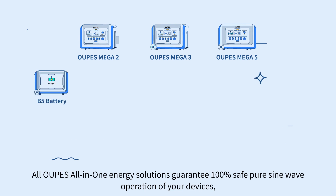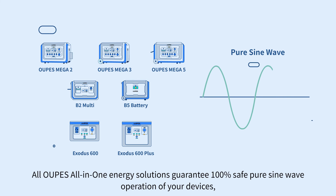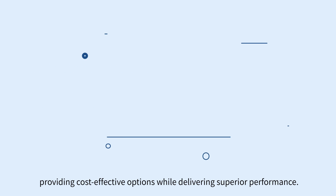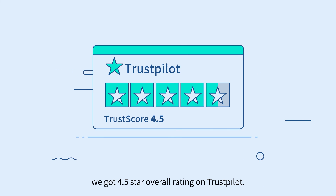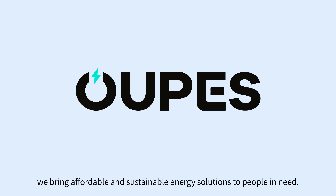All Opus All-in-One Energy Solutions guarantee 100% safe, pure sine wave operation of your devices, providing cost-effective options while delivering superior performance. With an excellent quality guarantee and independent customer support team, we've achieved a 4.5-star overall rating on Trustpilot. This is Opus — we bring affordable and sustainable energy solutions to people in need.